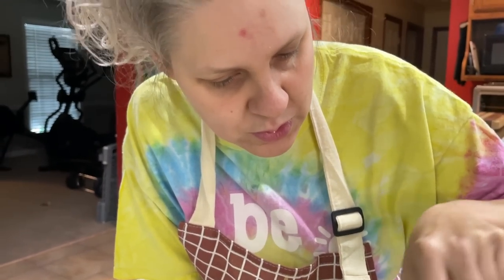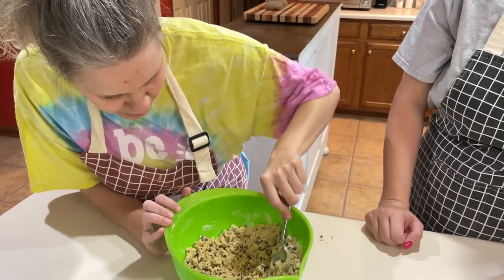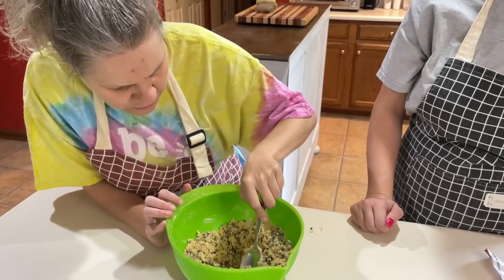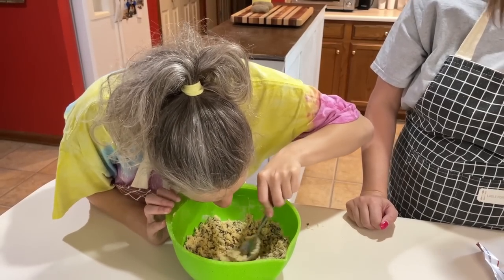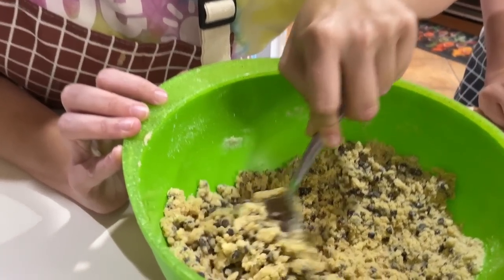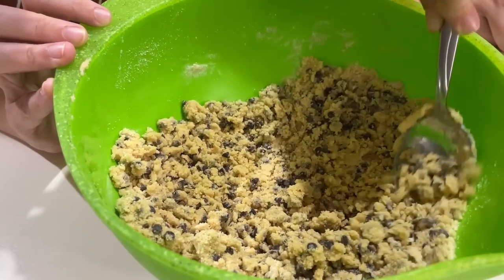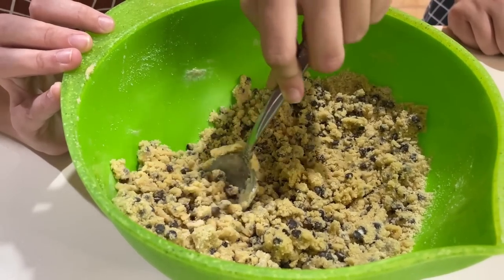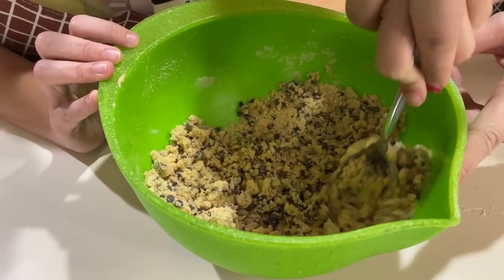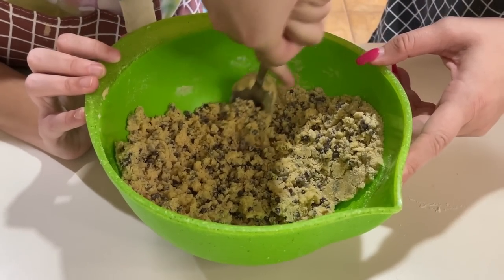Oh gosh — big circles! I might have to end up mashing it with my hands a little bit. I'm hoping I don't have to — the cookie brittle is gonna be good, I think I'm gonna like this one. Big circles. Can we do a hand-over-hand circle? Yes. The other way — you're going backwards.